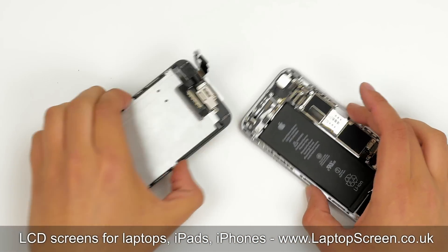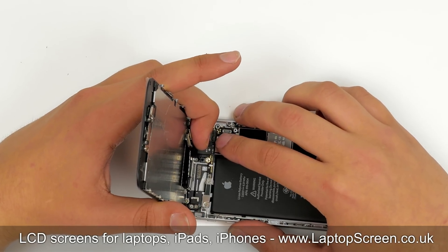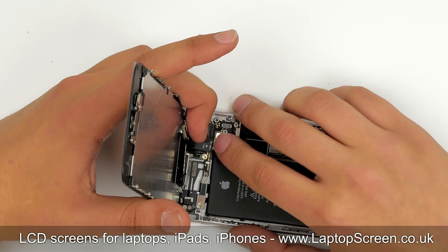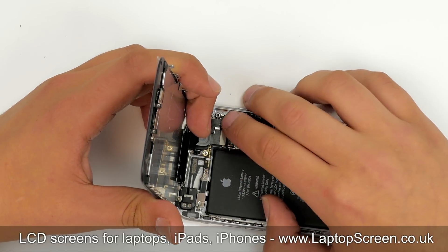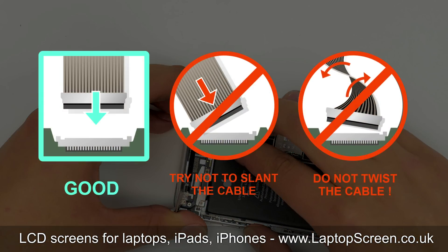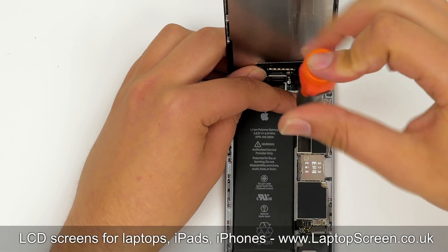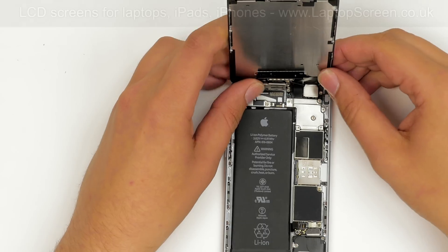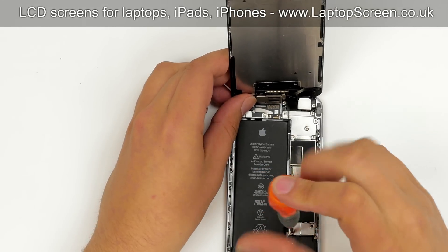Now we can connect the front assembly to the main body. Position the front assembly at the right angle to the main body, aligning it at the top edge, and snap in four connectors to the logic board. It is important not to force any of the connectors, as all connectors are very fragile. Replace the metal shield and secure it with five Phillips screws. Reconnect the battery and replace another small metal shield, securing it with two screws.